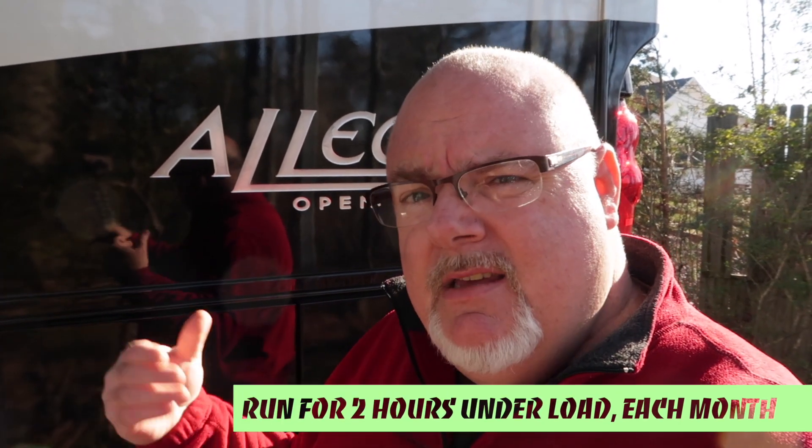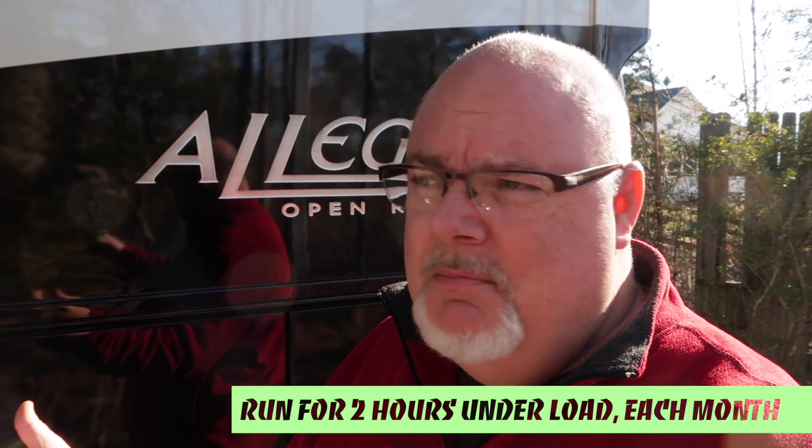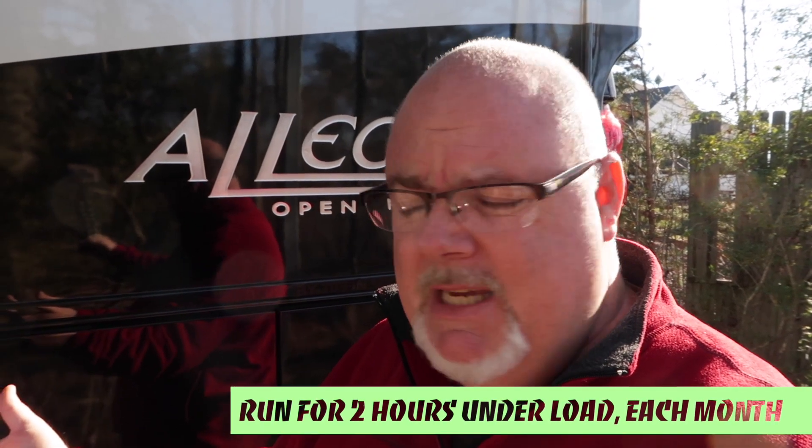Hello everyone and welcome back. Today we are going to be servicing the Onan generator in our motorhome. This is a 2011 motorhome. The generator had 39 hours on it when we purchased it, so I've been a bit concerned because it hadn't been exercised like the manual says it should be. We've run about 15 to 20 hours on it since we purchased it.